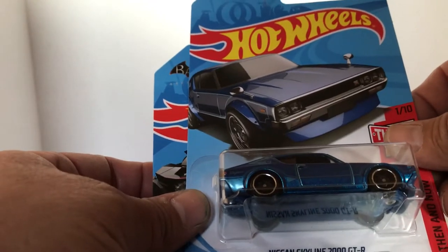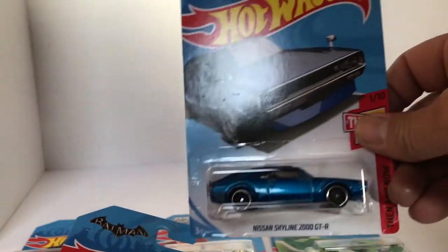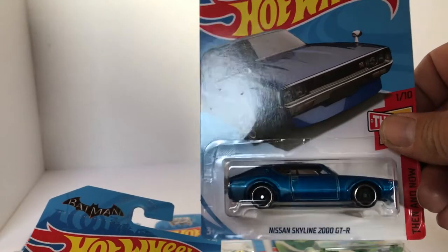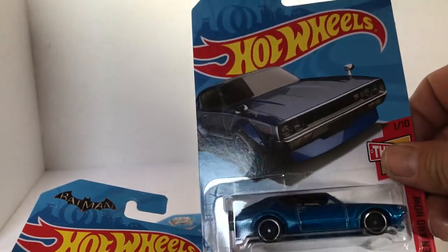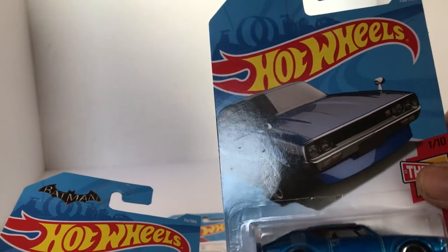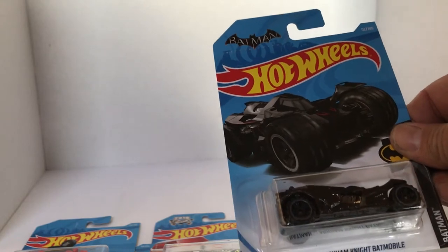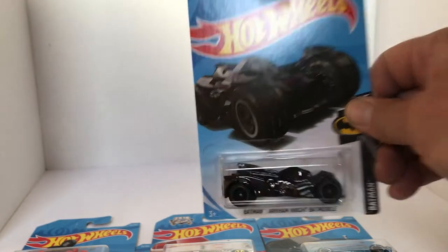Got ourselves the Nissan Skyline 2000 GTR. I believe this is the E-Case Treasure Hunt car — this is the basic version of it, but it's pretty hot. Still got a nice paint job on there. And we got the Batman Arkham Knight Batmobile. So far so good — some cool cars in here.